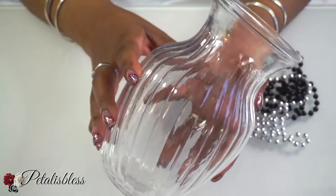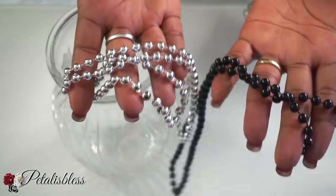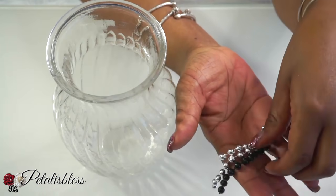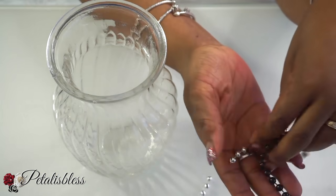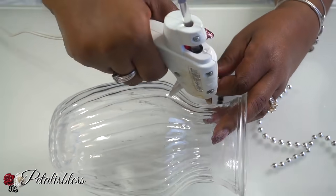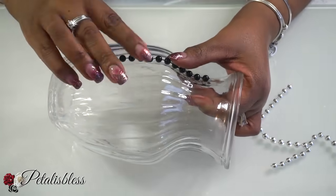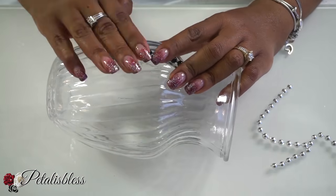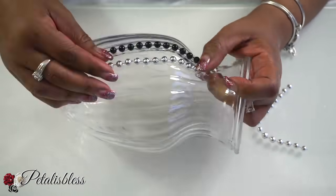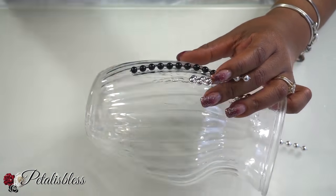We have this vase from the Dollar Tree and we also have these beads from the party section — they come in silver and black. We're going to cut them into strips and use the glue gun to glue them onto our vase. You can use E6000, or the Fix All glue from Dollar Tree, whichever adhesive you choose — but I'm using the hot glue gun.